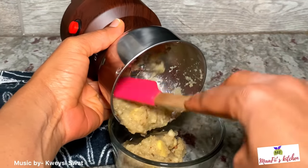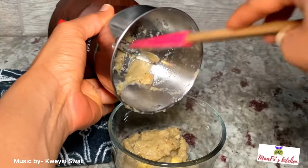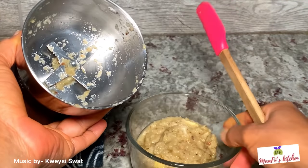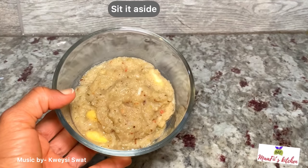Since I used the spices blender, some of the ginger was not able to blend properly, so I'm just going to use my grater to grate it, then add it in and set it aside.